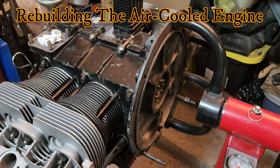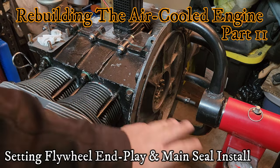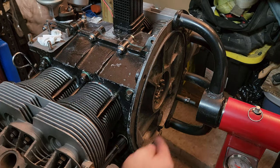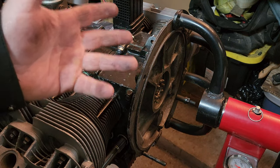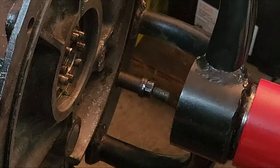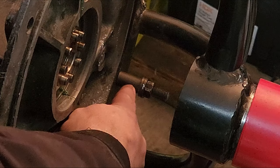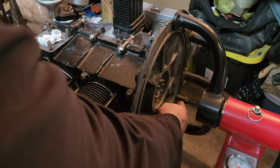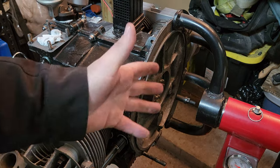Welcome back. Before we can set the end play or anything, we have to go ahead and get the flywheel installed and torqued down to spec. We have to do that without a seal in place and without any of the shims in place. For me to be able to do that on this particular engine stand setup, I have to remove this bottom bolt here that's holding everything together because it hits. I'll move it out a little ways, put it back on with some spacers, and then we'll put the flywheel on.